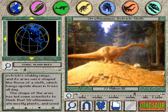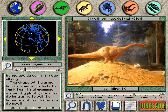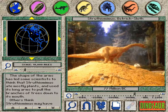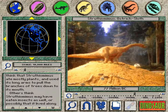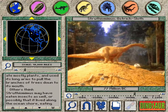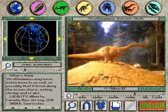The shape of the arms has led some scientists to think that Struthio Minus ate mostly plants, and used its long arms to pull the branches of trees down to its mouth. Others think Struthio Minus may have eaten insects as well, or possibly that it lived along the ocean shore, eating shrimp and crabs.